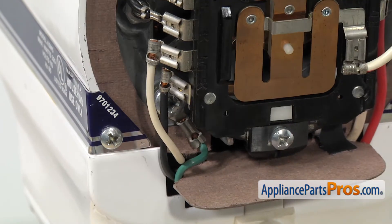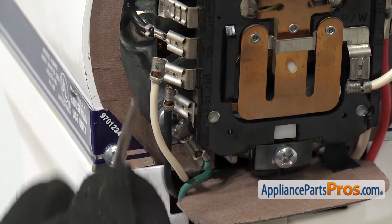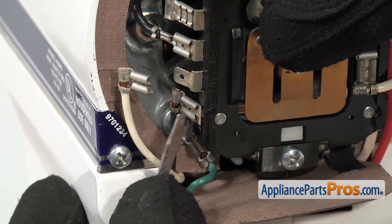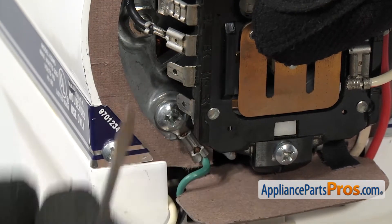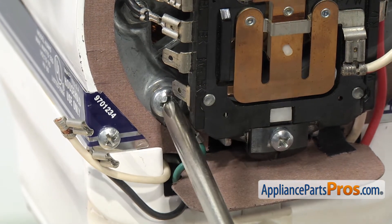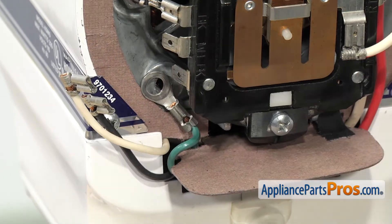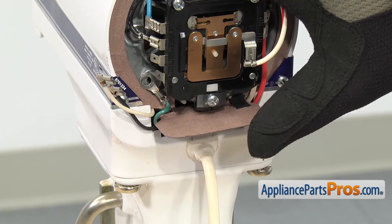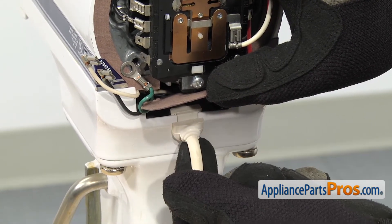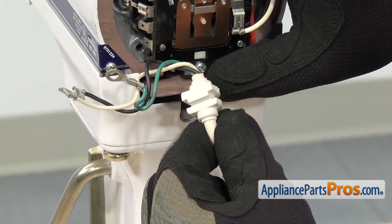With the cover out of the way, we can take the power cord off. We have to take off the two wires on this side first — the white one's on the top and the black one's on the bottom. You can use a small flathead screwdriver to help take them off. Once you have those two off, we can grab our Phillips screwdriver and take out the screw that holds the ground wire in. Once you have the ground wire off, you can lift this little seal up and lift the cord out of the strain relief right here. Once you have it off, you can set the power cord aside.